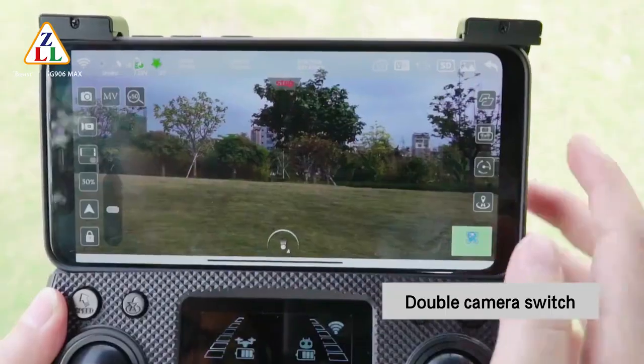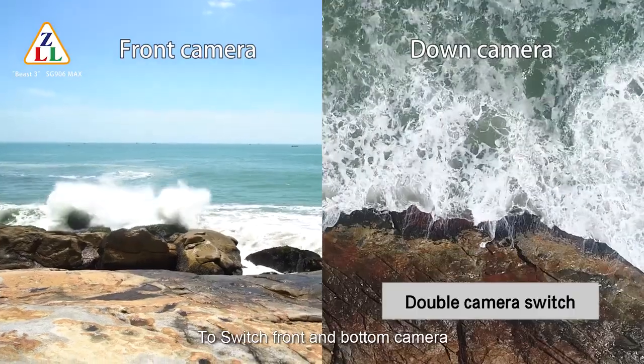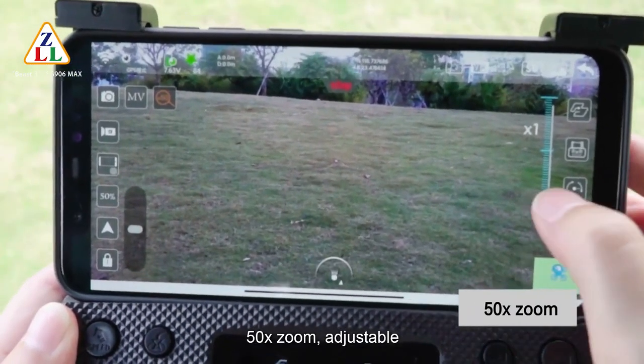Double camera switch: click the camera switch button to toggle between the front and bottom camera. The drone also supports 50x zoom, which is adjustable.